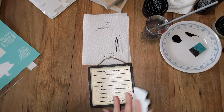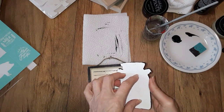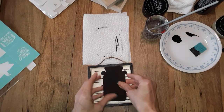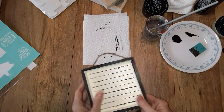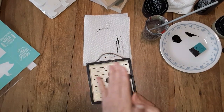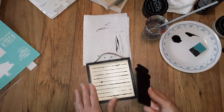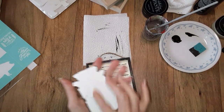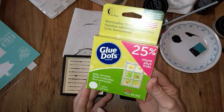Another option is if you want to be able to remove this — do the Velcro dots, those little sticky Velcro dots. Put one on the inside and adhere it. That way if you want to change it out — like come autumn, maybe they have leaf shapes or something — then you could do that. I do not have any of those Velcro dots. I have these removable glue dots. I got these at Michael's and that's what I used on these.